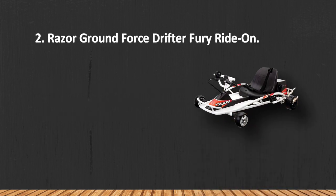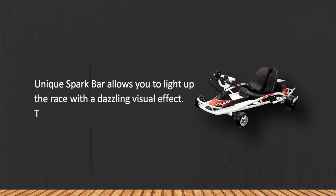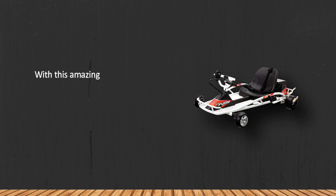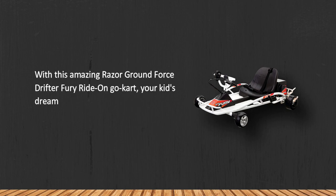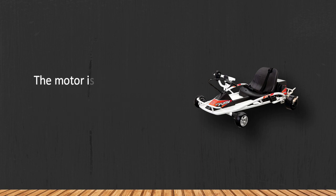At number two: the Razor Ground Force Drifter Fury Ride-On. A unique spark bar allows you to light up the race with a dazzling visual effect, and it is included with this go-kart. Absolutely great for drift races and performing riding stunts, though the motor is a bit noisy.